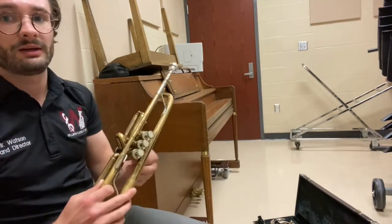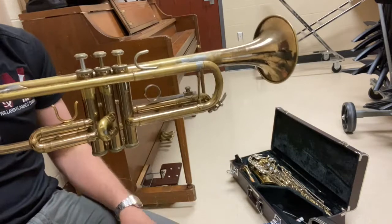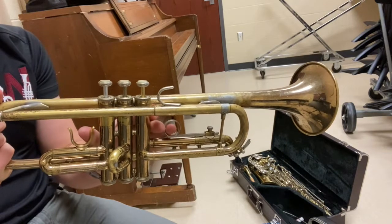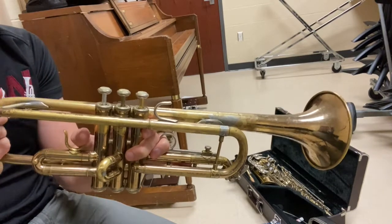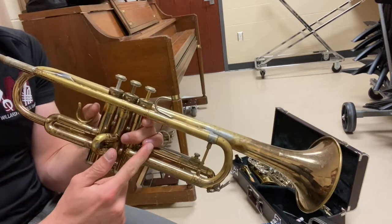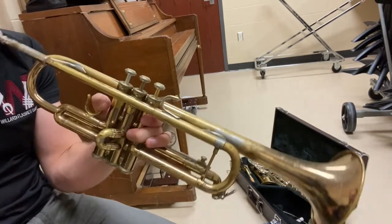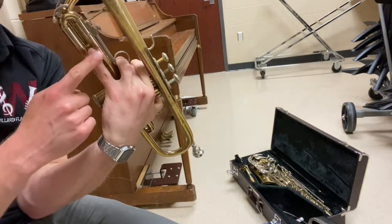We're also going to talk today about how to hold your trumpet properly. You hold your trumpet in your left hand. Your left thumb is going to go in the ring here. Your other fingers go around the valves, with your third finger going through the ring — you can remember it as your ring finger goes through the ring. Your middle and index fingers wrap around the valves. Your pinky just rests down here.